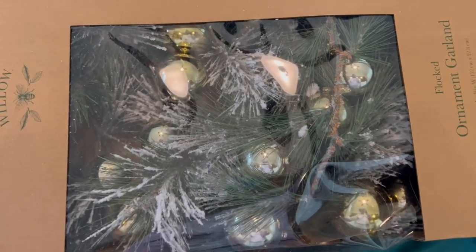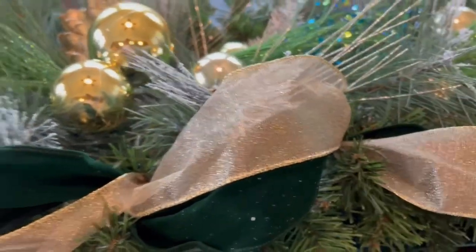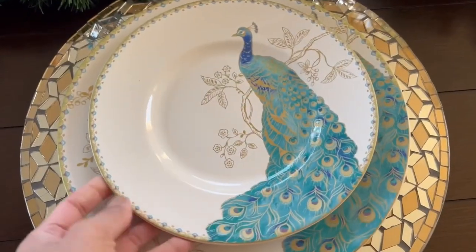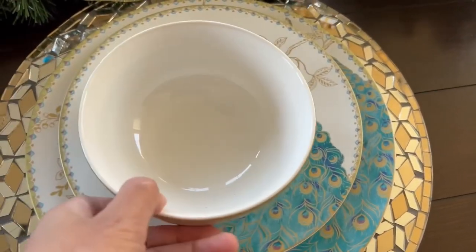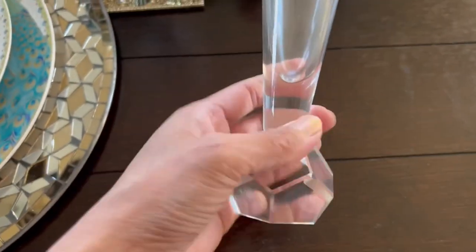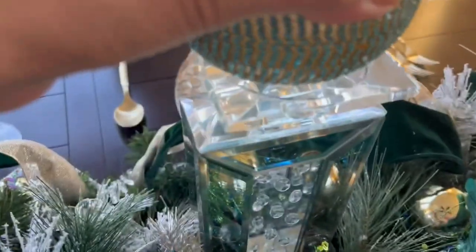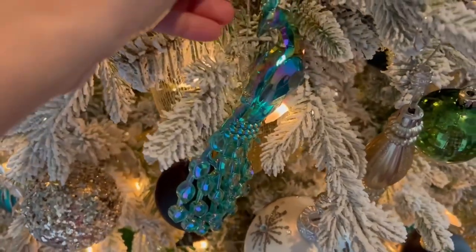Hey guys, welcome back to my channel. If you're new here, welcome, and if you're a returning subscriber, welcome back. In this video I'm giving you two styling ideas of how to create a peacock themed Christmas tablescape, and I also have a very glamorous peacock tree — this one is only a little bit of accent of peacock. I hope you get some inspiration in this video. If you're a peacock lover as much as I am, then this one is for you. Here's my glamorous peacock tree and my peacock tablescape.